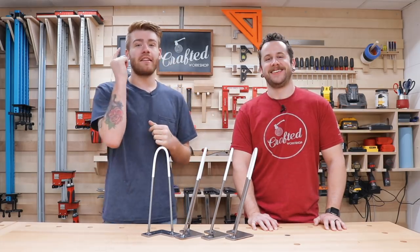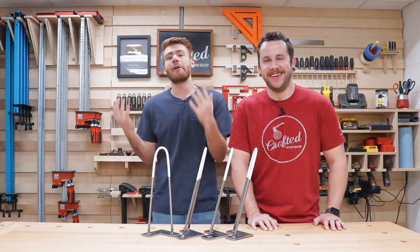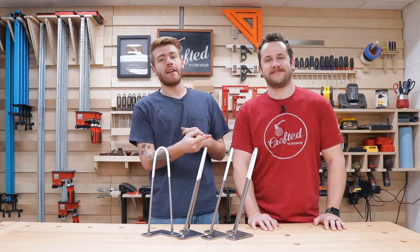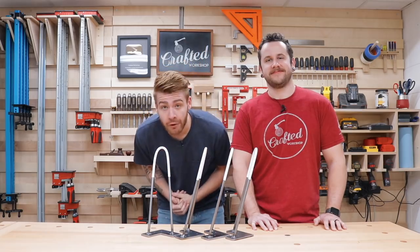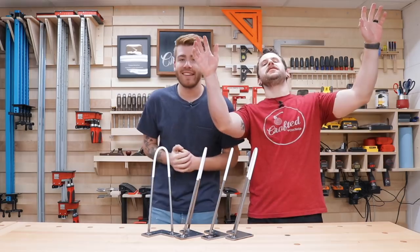If you're not already, make sure and click the subscribe button. If you want to watch a couple more of my videos, the slab table is going to be right here, and here's another video you can check out if you haven't seen it already. Thanks a lot for watching, guys, hope you enjoyed it, and we'll see you next time on Modern Builds.